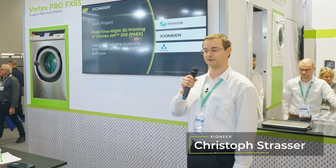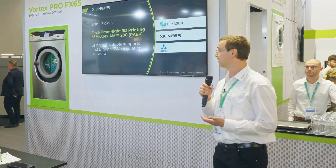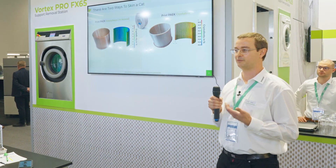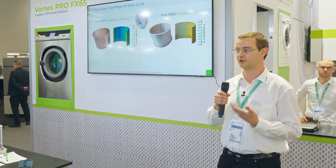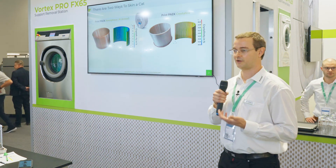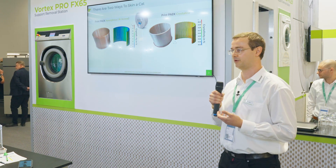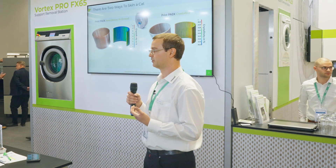I'm Christoph, and I'm working on this project together with Victrex and Hexagon. We've been on it for about a year. It's called First Time Right Printing of AM200, and what we want to utilize is soluble support and simulation. I think it's safe to say the AM industry as a whole wouldn't be where it's at right now if we didn't have simulation. The more difficult materials we want to work with — whether metal or polymer — simulation is required. Some materials, some geometries, you really just can't print properly if you don't simulate beforehand and maybe change something to your process or geometry. That's why simulation is really an integral part of the industry.